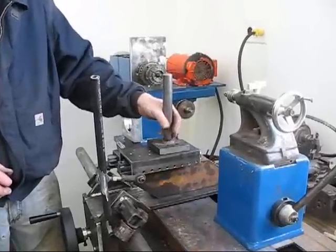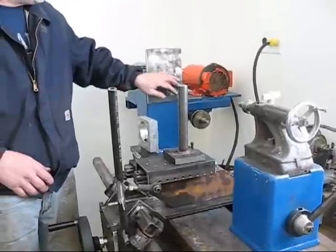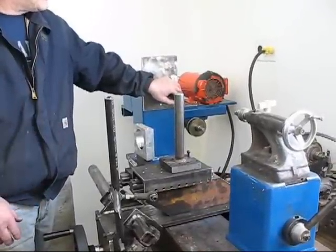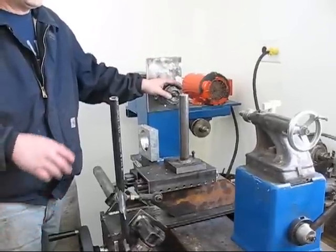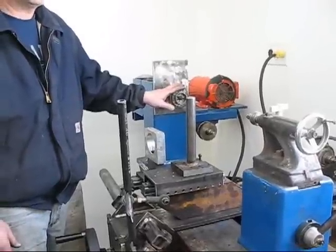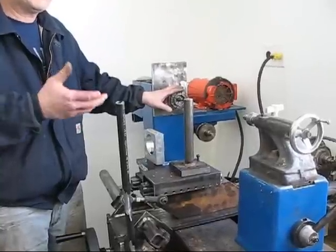There are some other things that attach to this that I'll go over later. The capacity of this would be 6 feet between centers and 24 inches in diameter. By putting an extension bed on, I can probably do 14 feet between centers because I can turn half of it — the tail stock won't be in the way — flip it over and turn the other half.